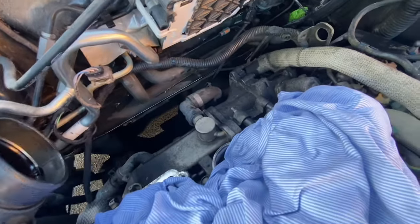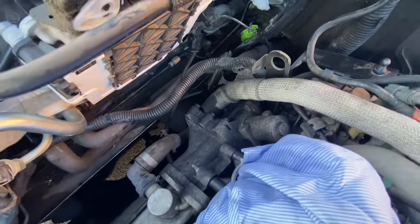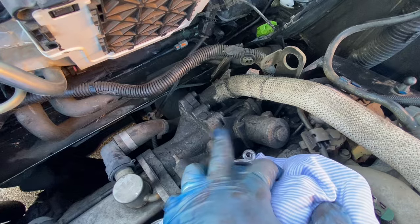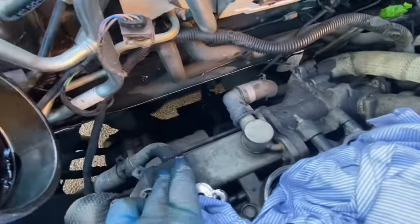With the PCV valve removed, the EGR is now fully in sight. There's the EGR valve and the EGR cooler.